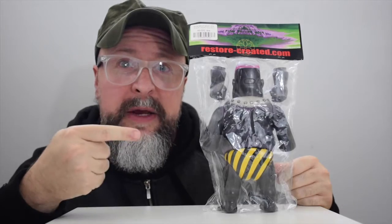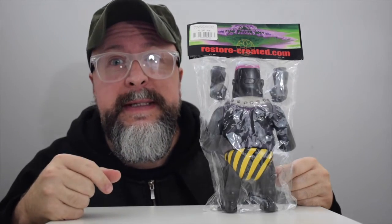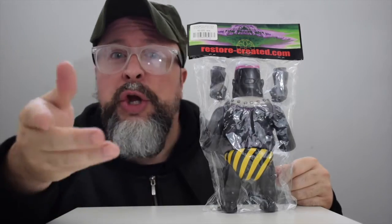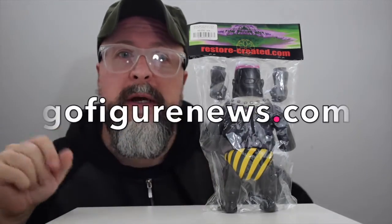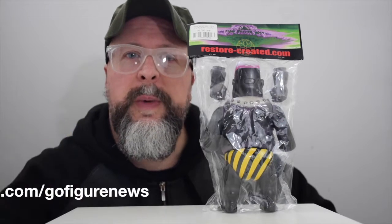Howdy guys! Looky here! I bet you don't know what you're gonna get. But let me tell you something. This is TJ. You've reached GoFigureNews.com. I'm so glad that you're here and that you're tuned in to our channel today.